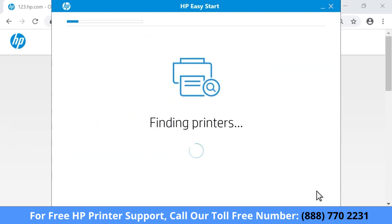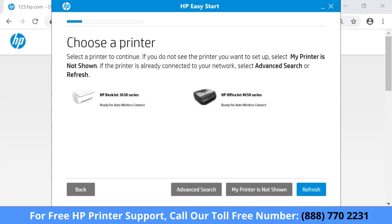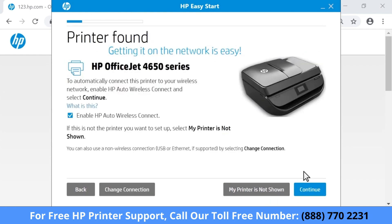HP Easy Start detects printers connected to the network, connected to the computer, and in setup mode. If your printer is not detected, select My printer is not shown and follow the guided troubleshooter to get your printer connected. If necessary, select your printer and then select Continue.